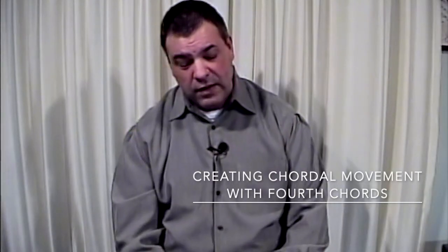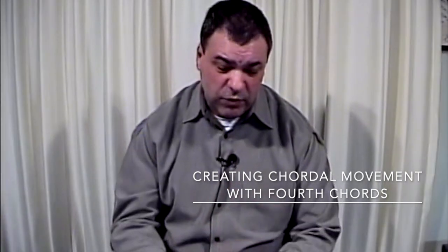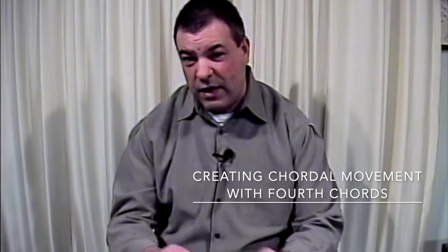We're going to start our second lesson creating chordal movement with fourth chords. If you remember in our last lesson, we were talking about how to create chordal movement between the C minor 7th chord to an F minor 7th chord. What we're trying to do is not play on the chord — we're trying to break away from playing on our chord jazz voicing.